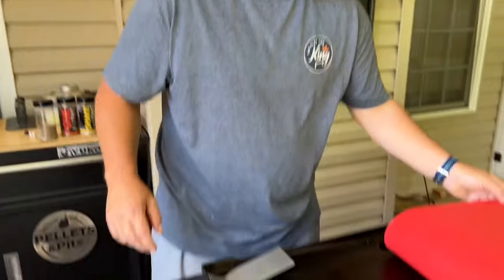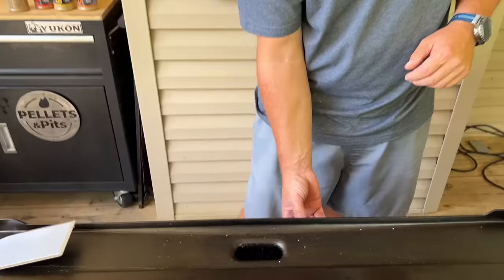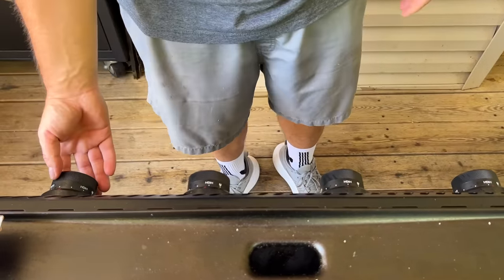We'll set aside the silicone mat for now. Low heat isn't going to get us anywhere, so let's go to about medium. We're doing hash browns first, so let's go for even heating.